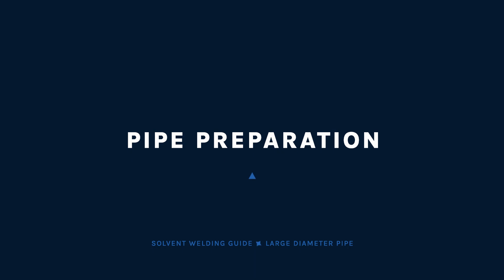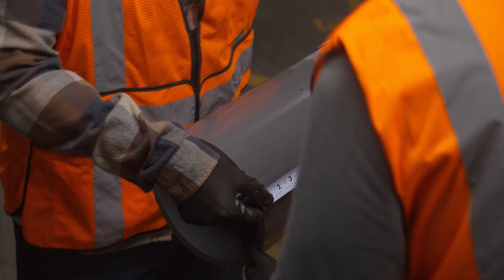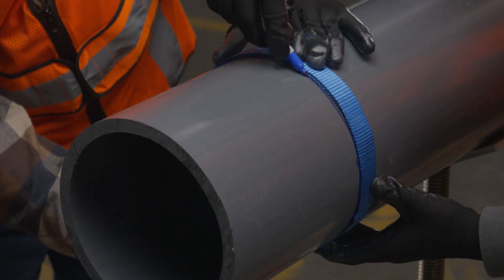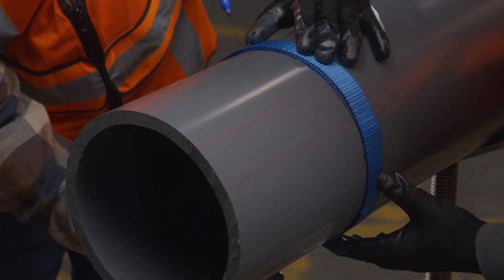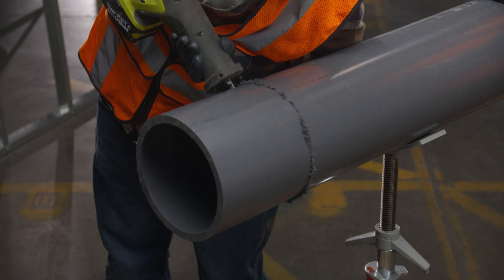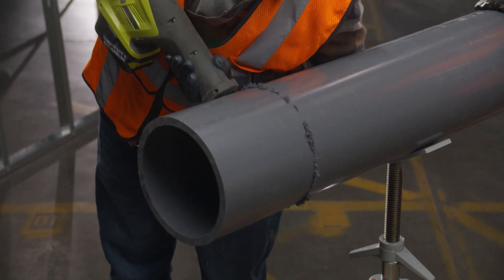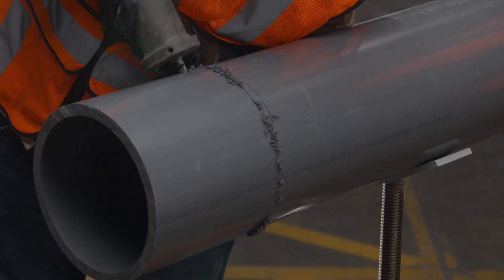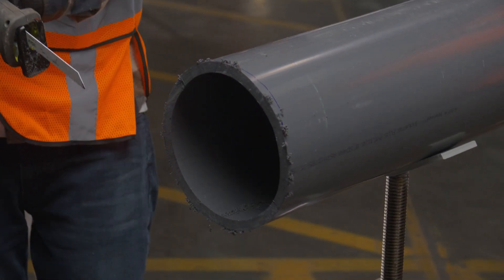Start by cutting the pipe as square as possible. When cutting large diameter pipe, use a pipe wrap or circumferential tape to mark a guideline around the outer diameter of the pipe. Cutting along this line will give you a square cut. You may prefer to use an electric reciprocating saw, bandsaw, or a type of mechanical power saw if you are trained and skilled at operating them safely.